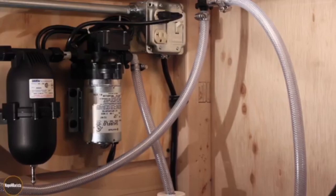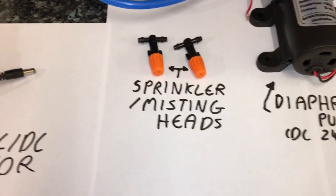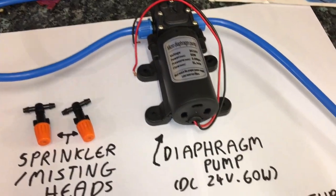I will now list the equipment needed: a 24 volt power adapter, a sprinkler head, a 60 watt 24 volt diaphragm pump, and tubing.